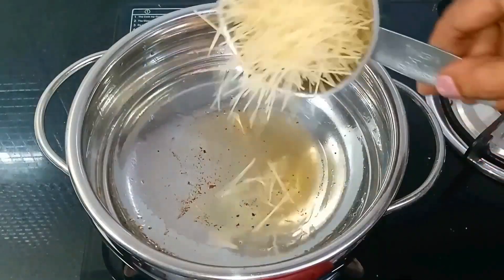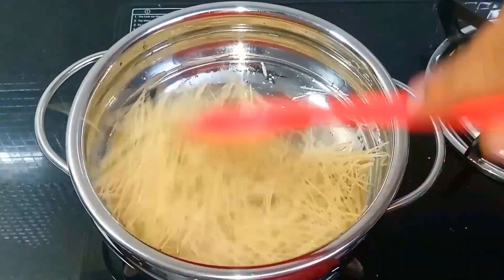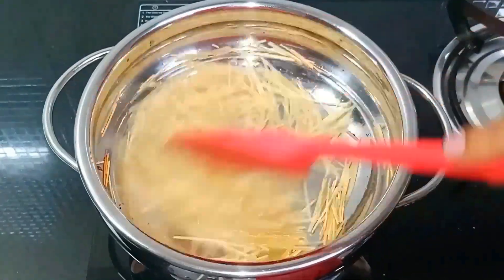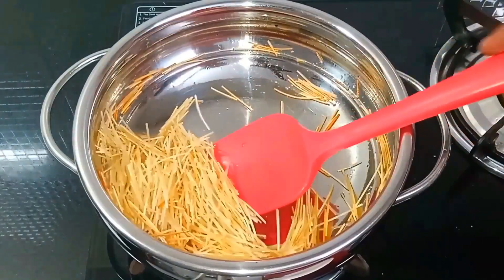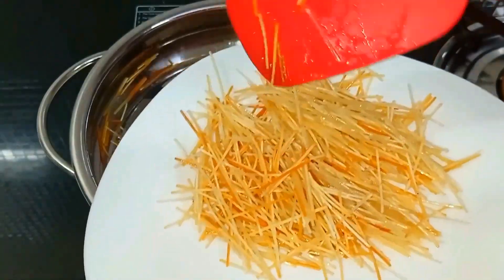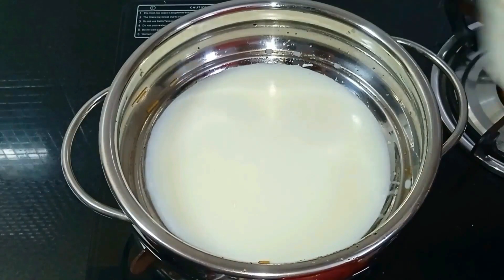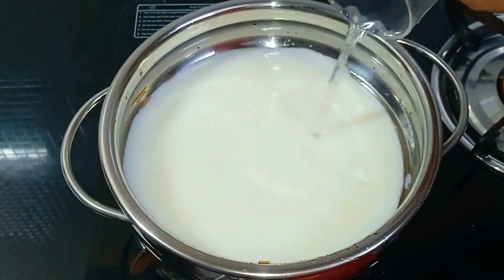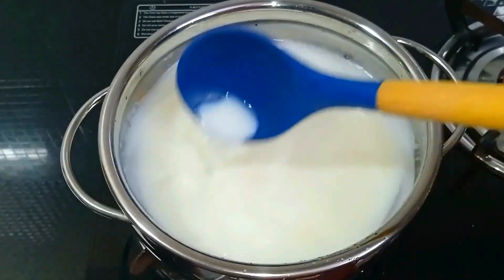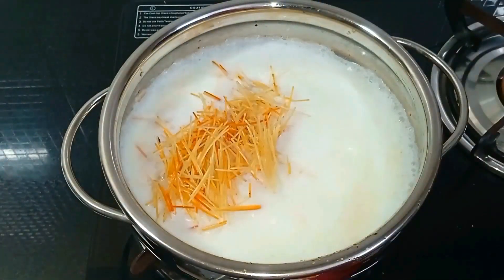First, prepare the pan. Let's mix the semiya in the water. Use 1 cup of water and 2 cups of water and mix the semiya in the water.